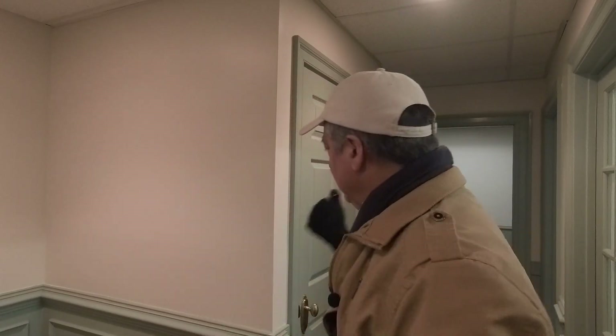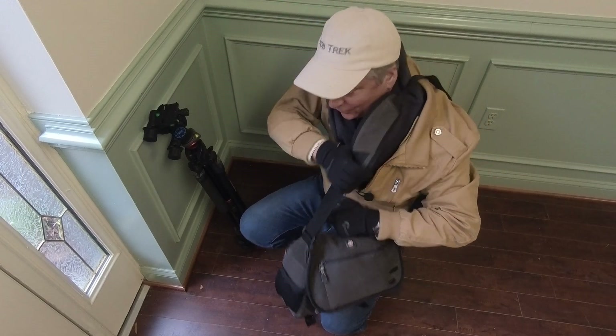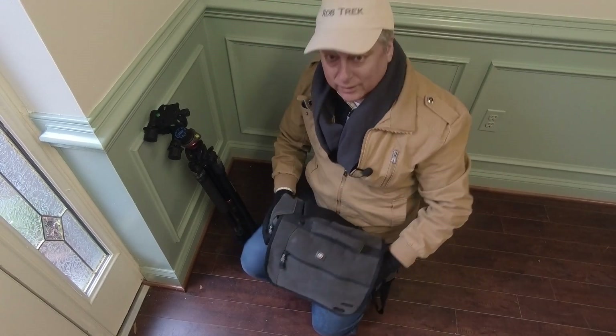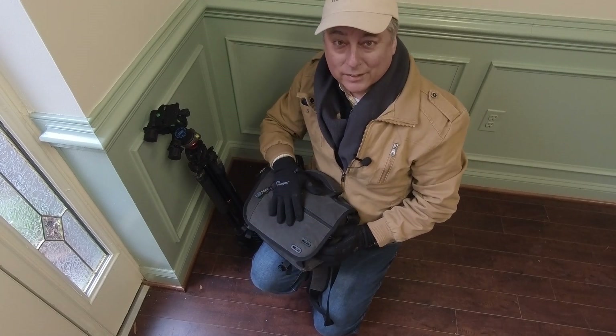This is probably a utility closet — we don't care about that. I'll put the paint cans and my bag into this utility closet and unload. I've had this bag for about eight or nine years now, and it's been my favorite bag since I bought it.